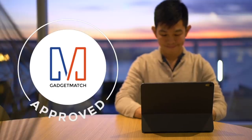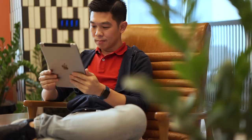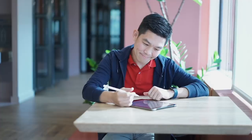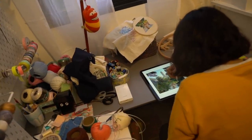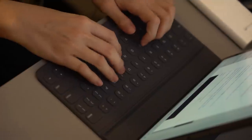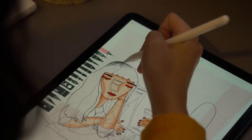And for that, we award it the Gadget Match Seal of Approval. If you're thinking about getting an iPad for leisure, for the kids, or just for watching Netflix or YouTube, then go ahead and save some money by getting the cheaper 2018 iPad instead. But if you're a creative, even if Apple is keeping last year's 10.5-inch iPad around, there's really no point in getting the older model. Not only will you benefit from a more powerful device, but the new iPad Pro is more future-proof, more flexible, and with an Apple Pencil that's so much better.